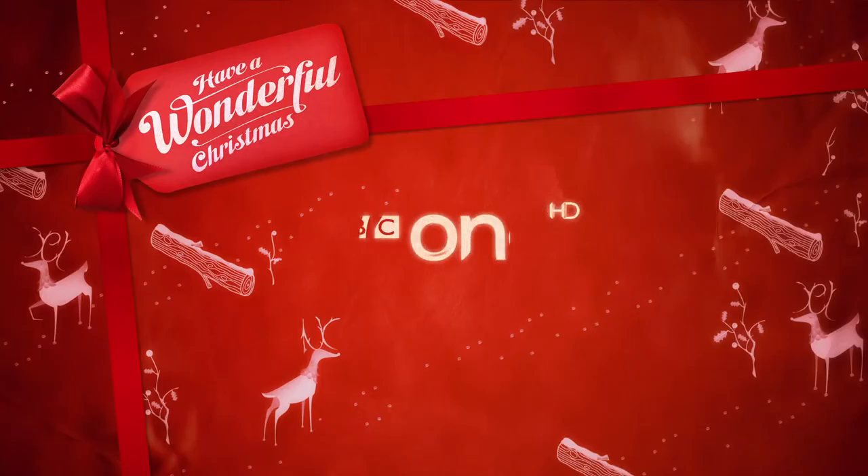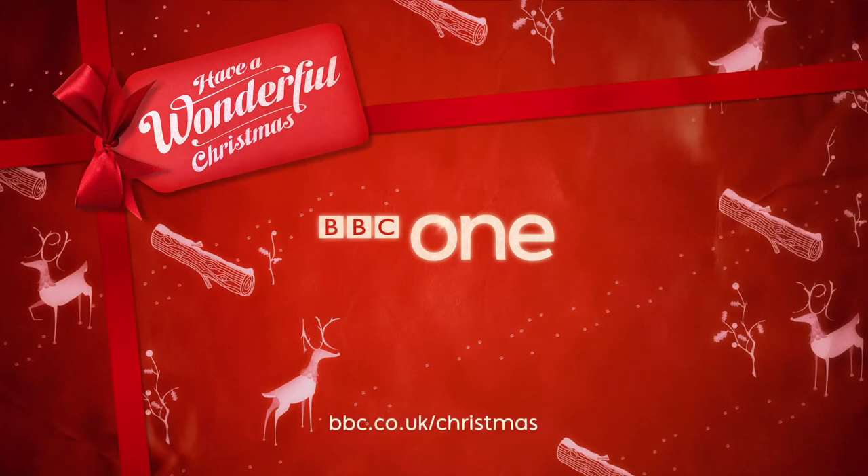For my exclusive Christmas wrap, go to bbc.co.uk/Christmas.